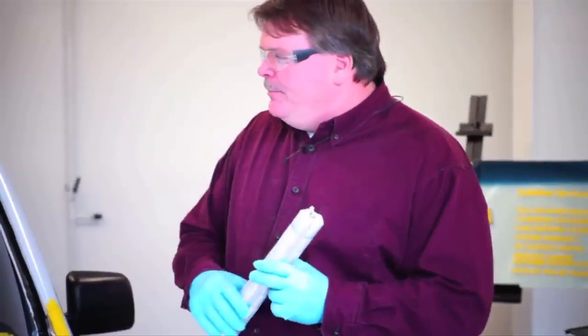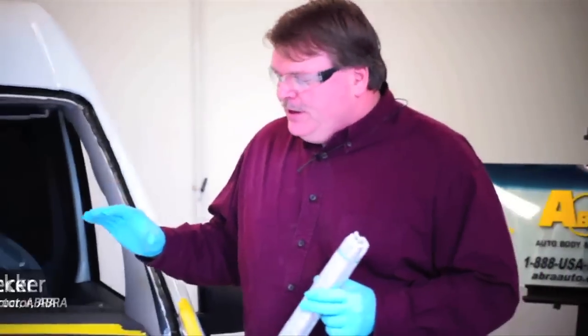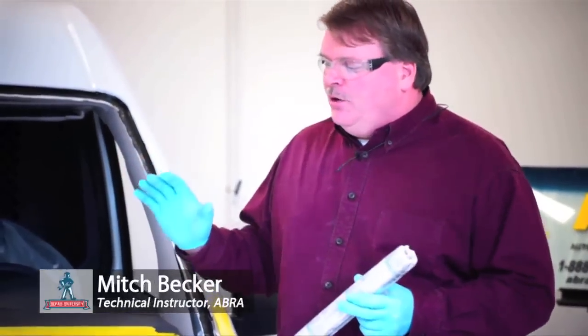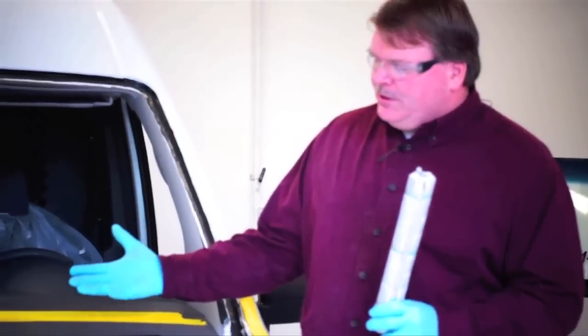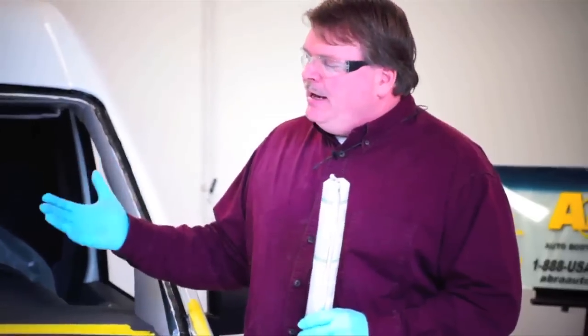We're getting ready to apply the urethane to the vehicle. The urethane we're using is called a high modulus urethane — it's a very thick product that can stand by itself and support the weight of the glass without a damming material. If the car manufacturer requires a damming material such as foam dam, always make sure you use it, as it's a sound deadening material that needs to be there.